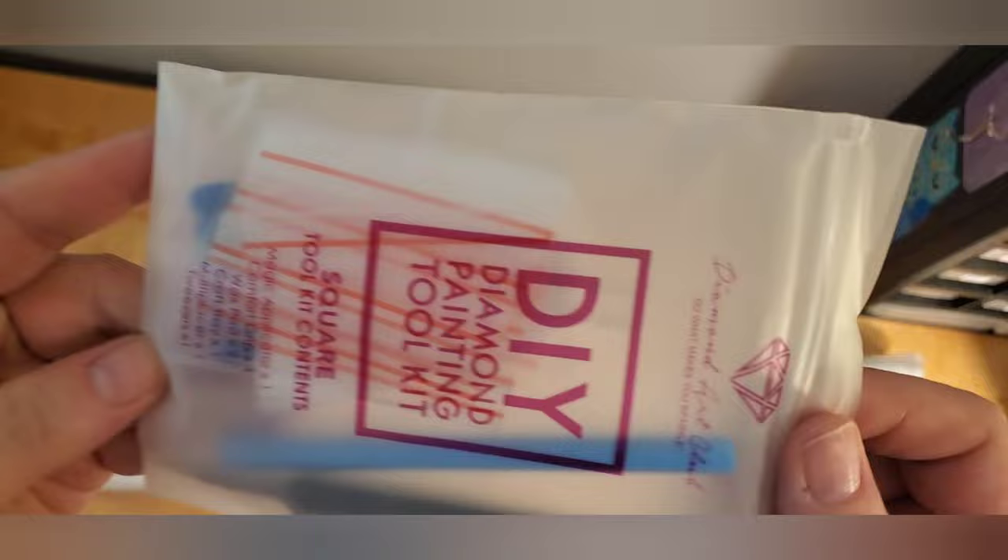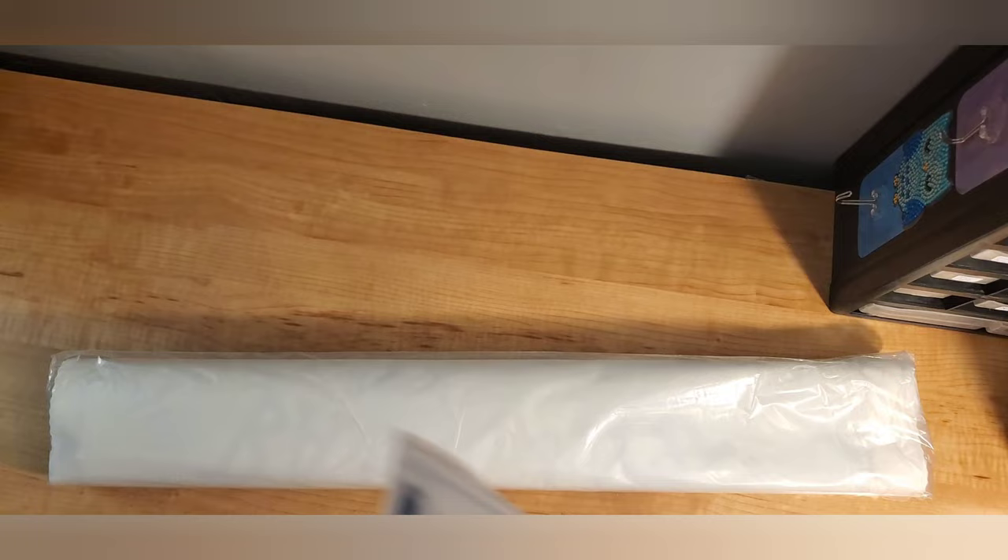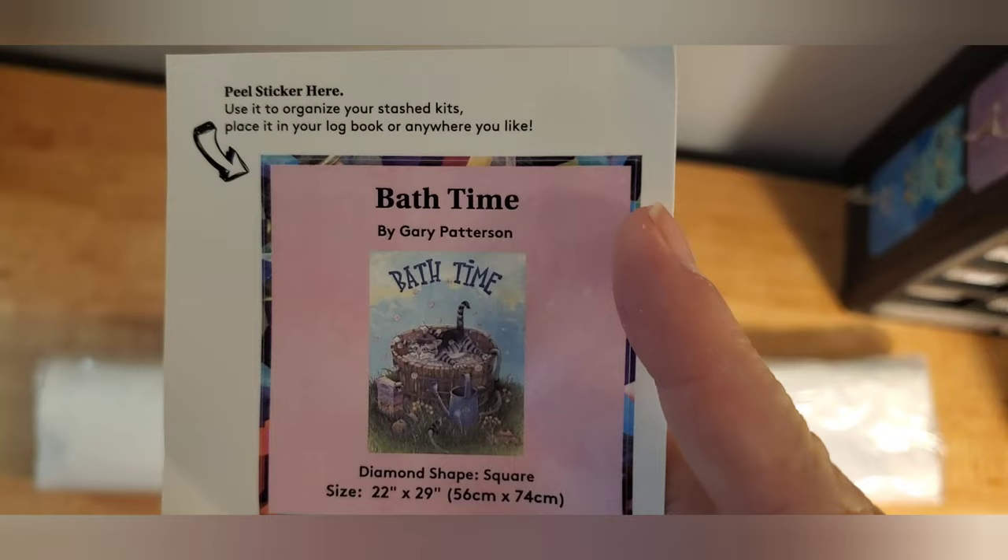The tool kit is the old tool kit. So there's a pen, tweezers, baggies, a tray, a squishy, two heart-shaped waxes, and a couple multi-placers in there. Here is the little sticker for your logbook or whatever.